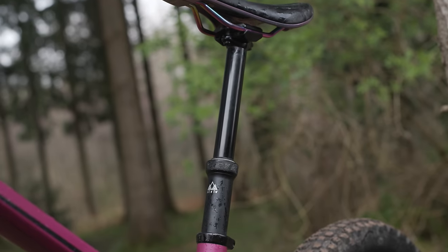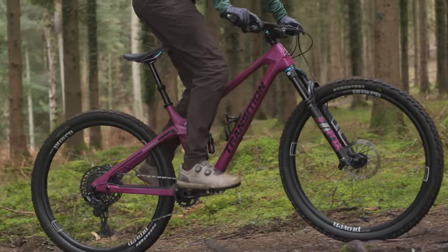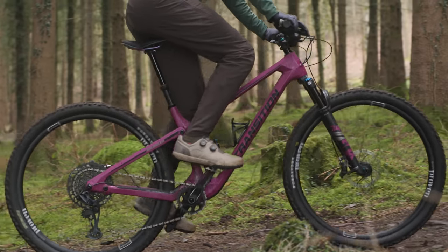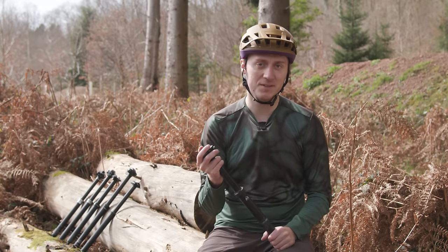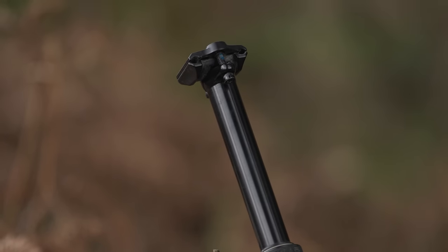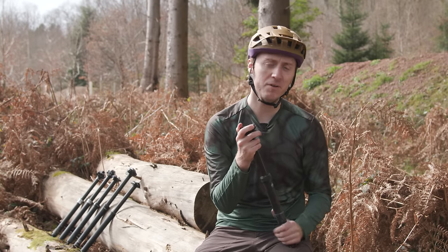On the bike, the Loam dropper feels quick and consistent. From the first ride there was a small amount of rotational play between the upper and lower tubes, but after a couple of rides it didn't get any worse. We didn't find this to be a problem when riding, with the movement unnoticeable while in the saddle. PNW's Loam dropper post offers premium dropper functionality and feel at a reasonable price point, only let down slightly by that rotational play.